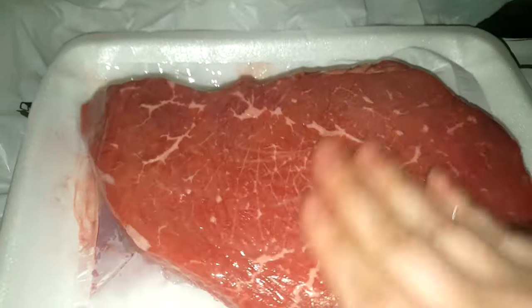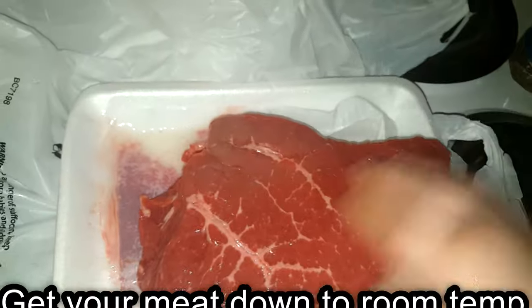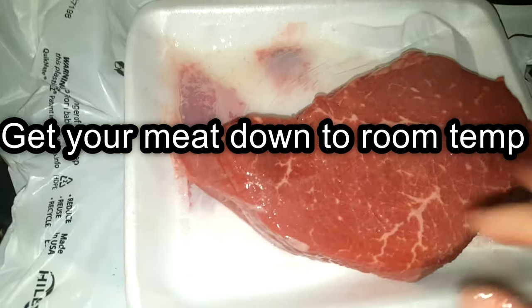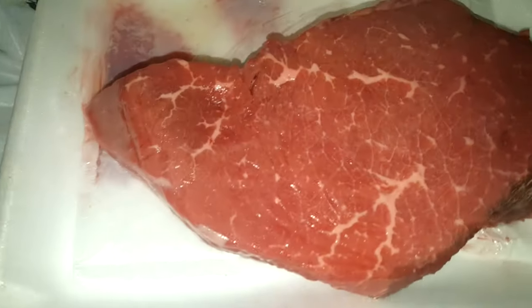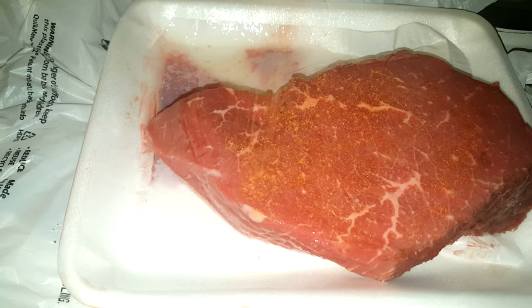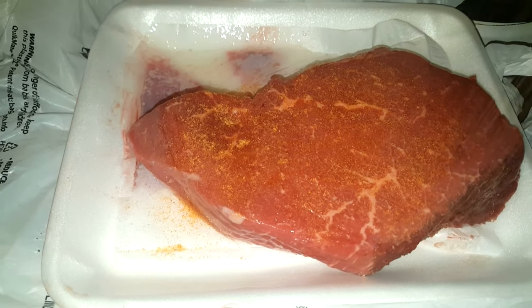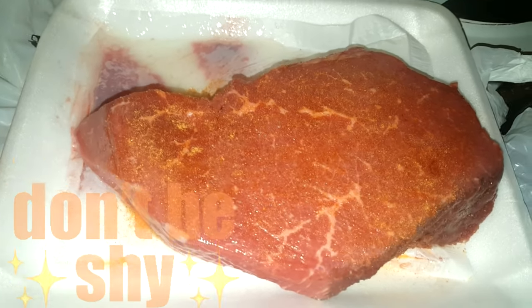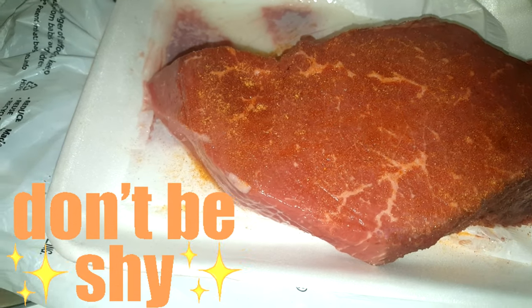They do say a little bit longer is better, but I do mine for about an hour. A little over an hour is okay, but make sure you leave it out at room temperature while it's marinating. Right now I'm just putting oil all over it, rub that baby down, and then just grab my seasonings. Just throw as much seasoning as you like on it — I'm never shy with my seasonings, especially when it comes to meat. I always like to use a lot of seasoning.